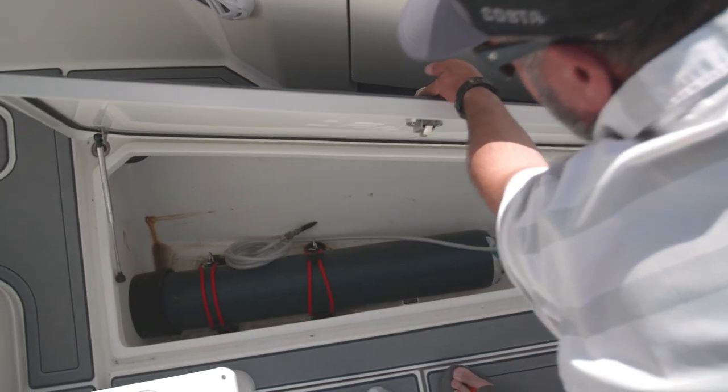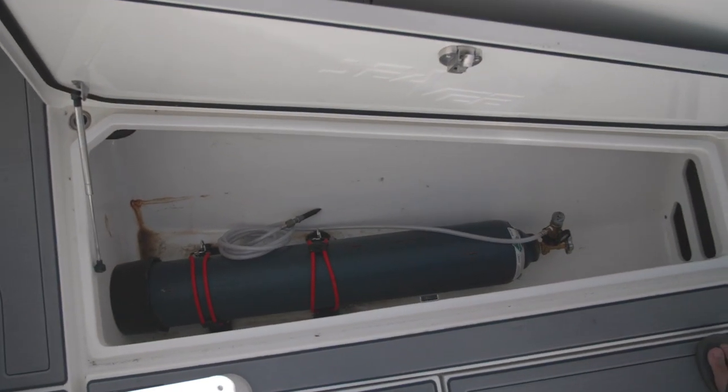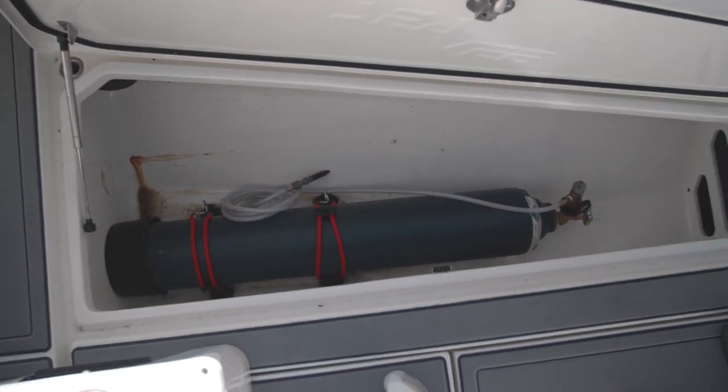Hey guys, Ollie here from Local Knowledge. Today I'm going to show you one of my annual rites of passage — cleaning out the compartment where I keep my helium tank all season long. If you're out here in Southern California and you're seriously fishing for bluefin, you've got to have a helium tank on board.